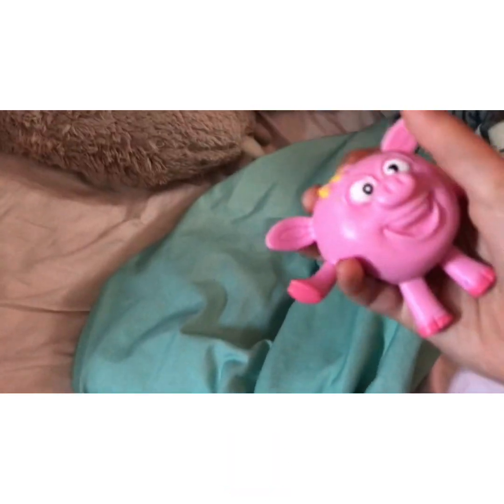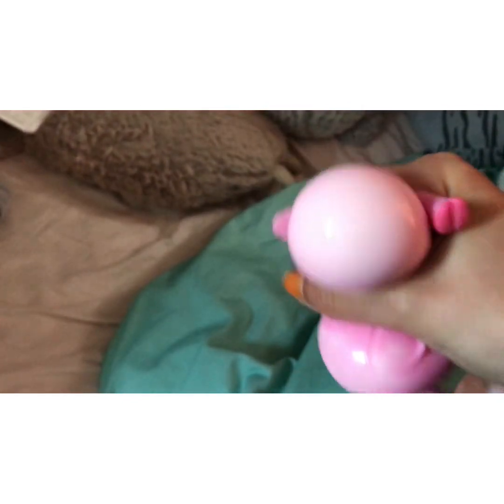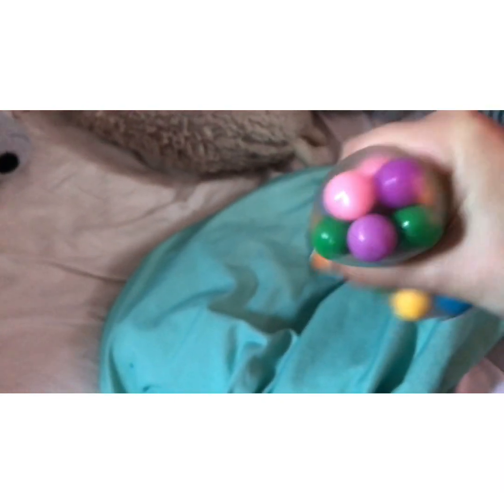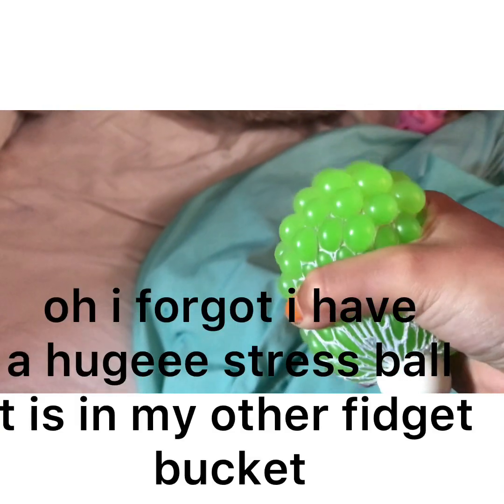We have this first — it's like a pig stress ball. I don't really know, it's kind of weird. And then we have a DNA stress ball. It has no air in it, so that's why it's weird. But I actually have another one right here and this one's more squishy with more air. And then I have this green thing — it doesn't color change, but if it did, that would be cool.